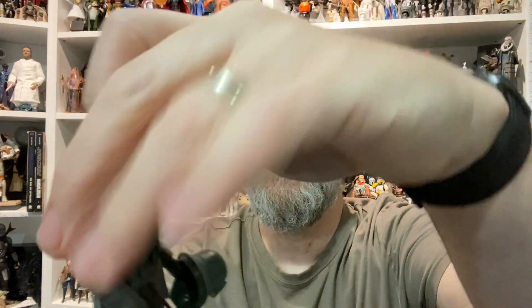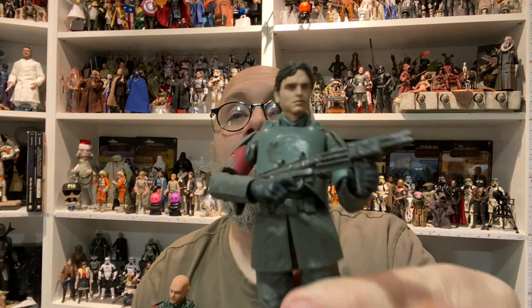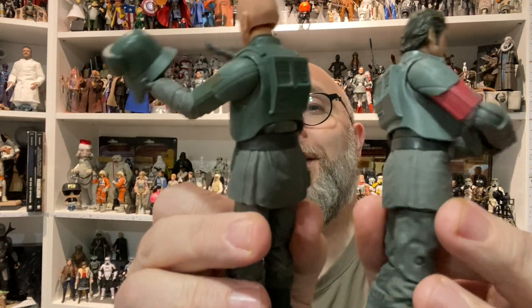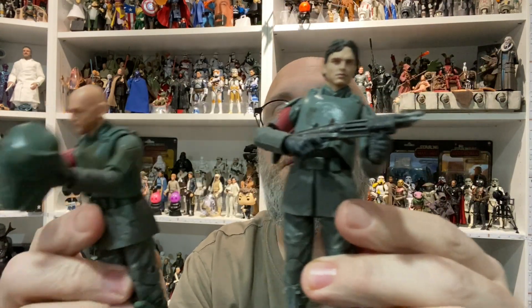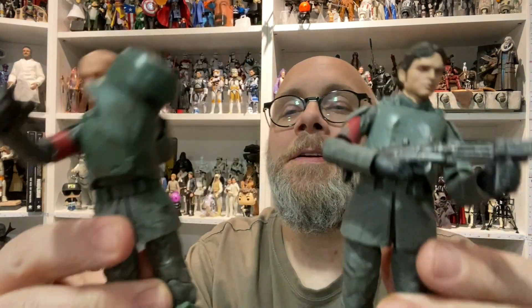Except for this piece right here and this lower wrap, this is a hundred percent this figure. So if you really wanted to get your own one a lot earlier and you've got access — I know he's slightly difficult to find — yeah, it's all the same except he's got the holster and this one doesn't. And then you can see there's a little more definition right there, so yeah, he's a hundred percent the same figure.